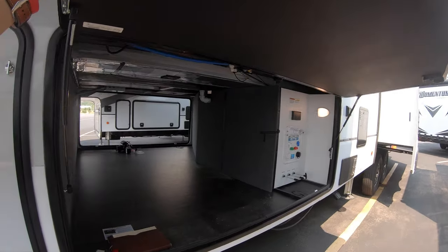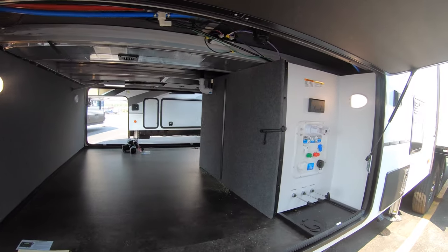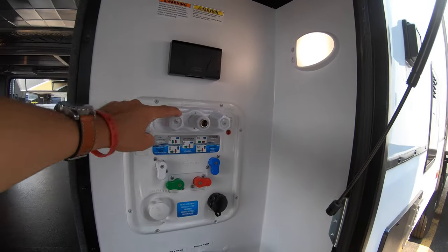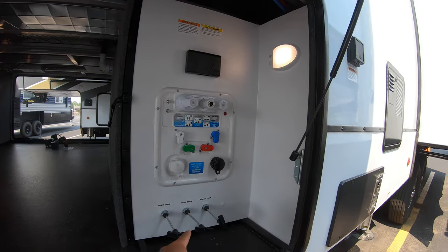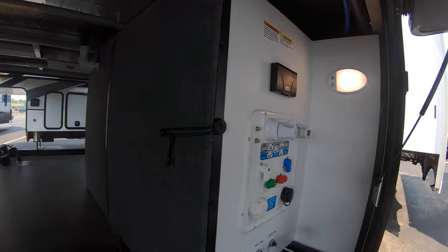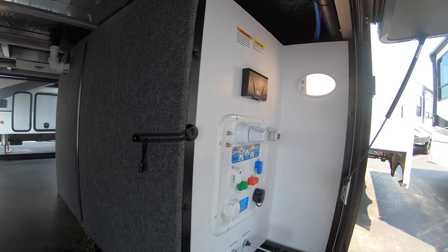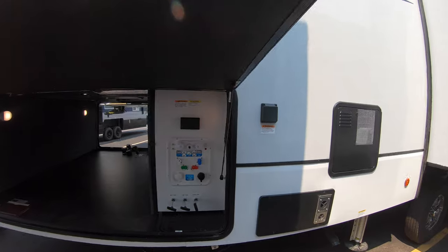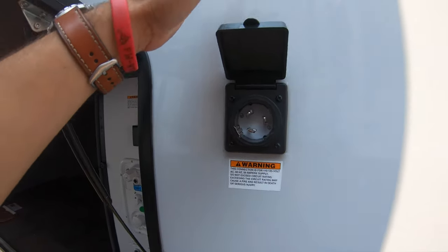Here's your other side of your pass-through storage — again, pretty big. Here's your water hookup with directions. A little outdoor shower here, and your gray and black tank pulls right there as well. You can easily get to all of the technical side of that behind that panel, but we'll leave that to the experts. Right next to that you've got your 50 amp shore power hookup.